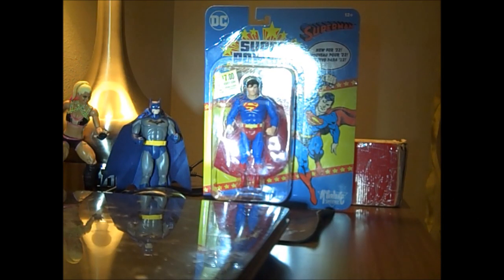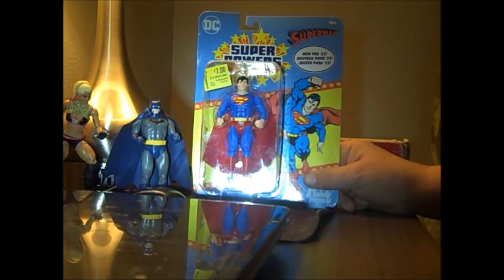Hello viewers of Sounding Board. Today we're going to look at another Superpower figure: Superman, new for 2022.